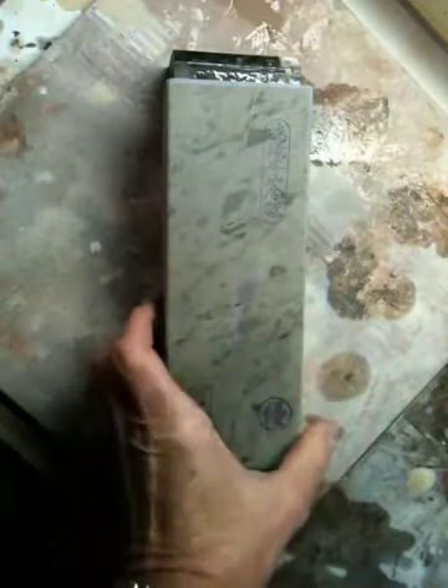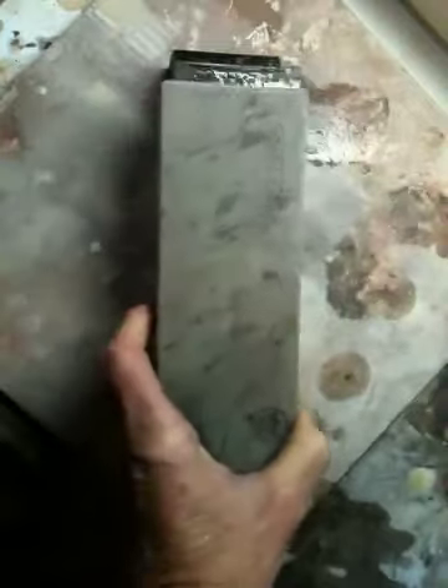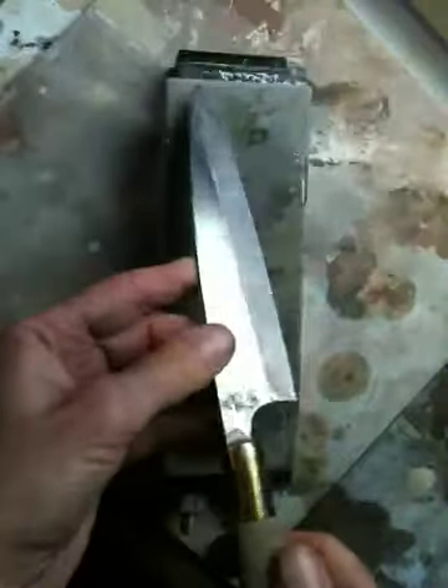This is Narutaki. It's a suita stone, number 280. It's a bench-sized stone, nice and big. I have a laminated Japanese knife here.